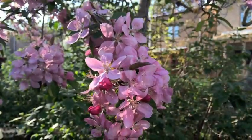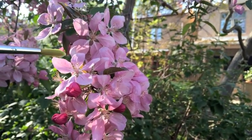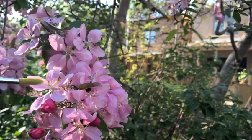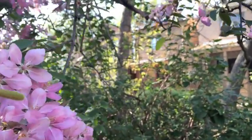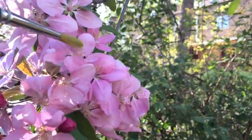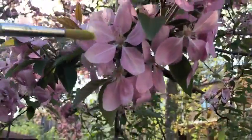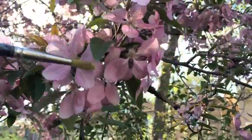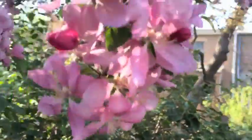Here we are — we're going to gather some pollen from the crab apple tree and get some pollen on our paintbrush. Let's hope that the weather recently did not affect the amount of pollen on our flowers here.